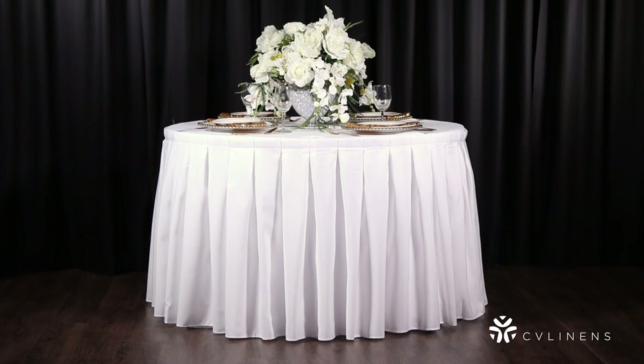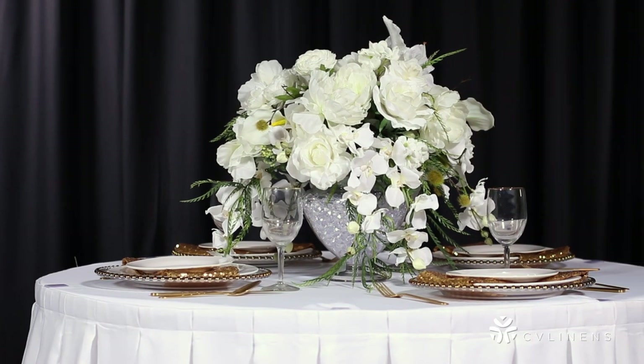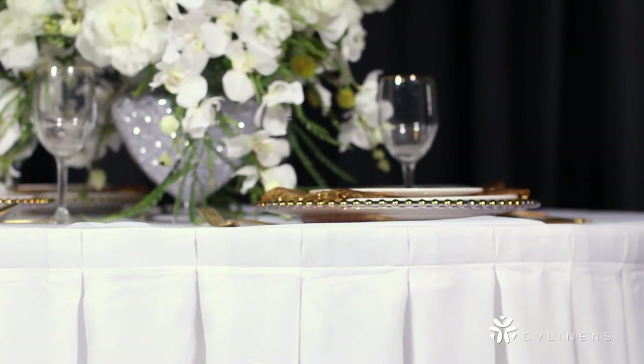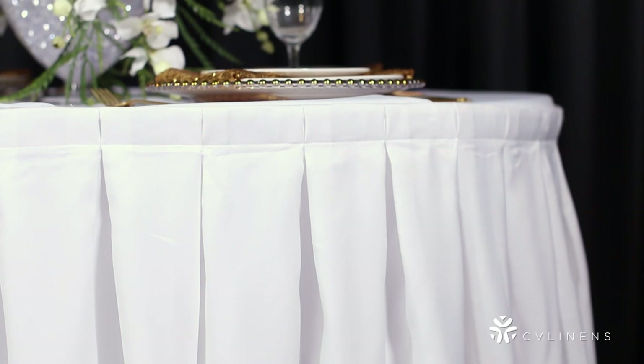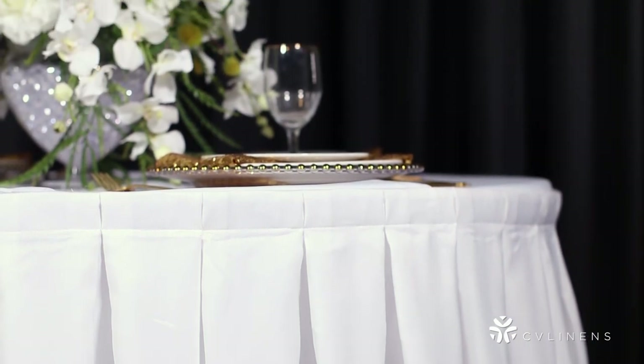Table skirt clips are inexpensive, so we recommend always having a few extras on hand in case one gets broken or lost. Now that you know how to install a table skirt, your next party's decor will be absolutely stunning. Make sure your table skirts are clean and have been steamed or ironed before your party to make them look their very best.